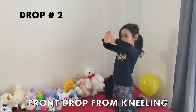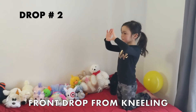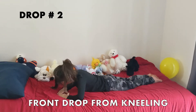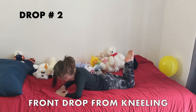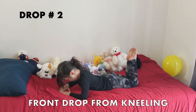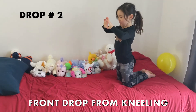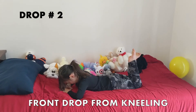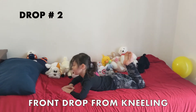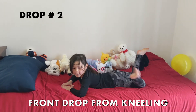We want to land with our forearms flat on our surface, and then we're going to tip everything forward, keeping everything in the position it is. There we go — we've got our feet coming up. You want to sit or kneel back up again and try that one more time? We want to land flat on our — there we go. Probably not get our face into our hands, but that was really nice. So that is one way that we can practice our front drops.